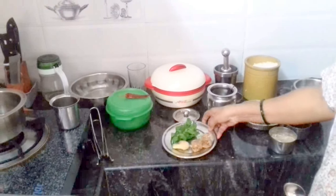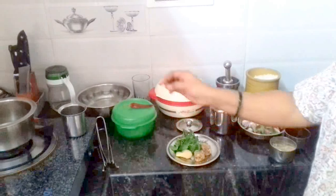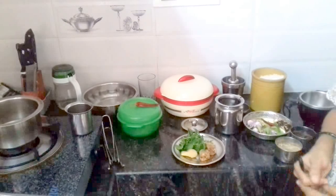My name is Naomi. I am going to make the first cold coffee.